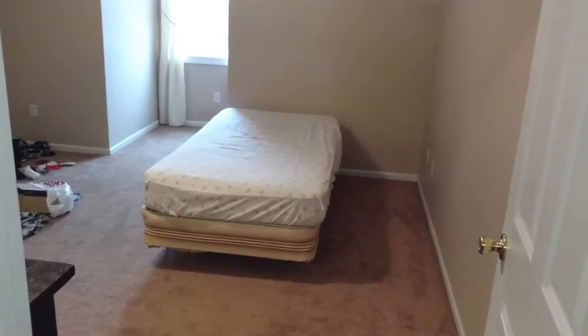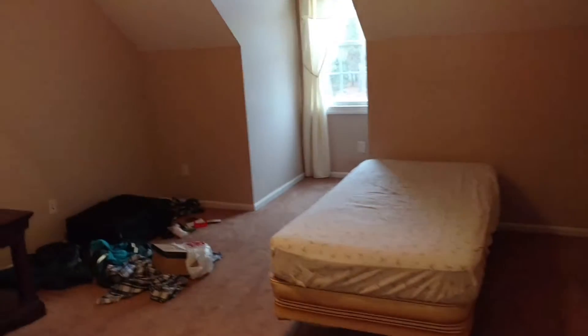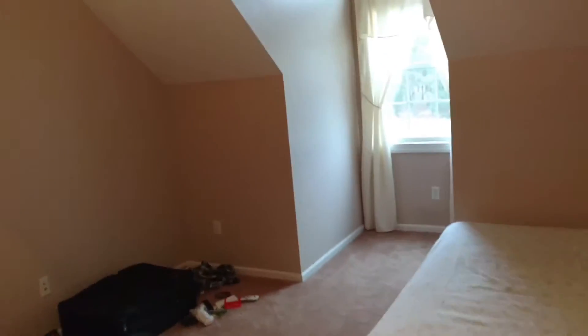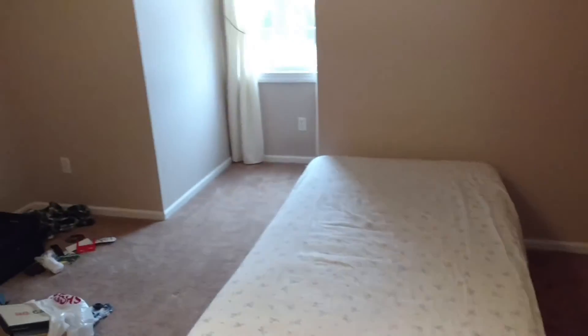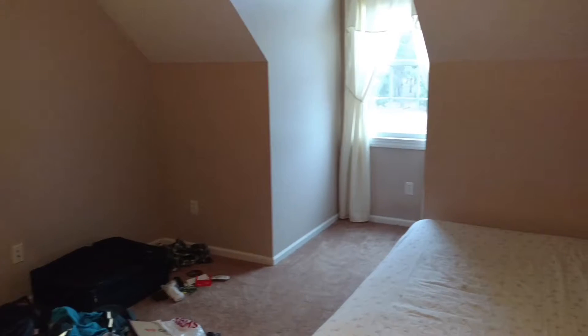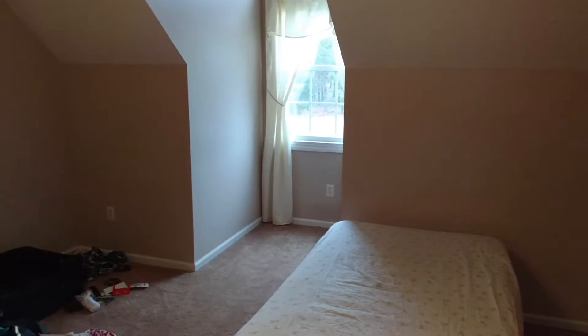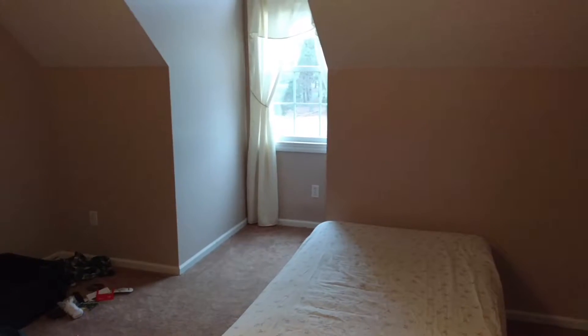Hey guys, what's up, Matt here and we are about to make things happen. This little room right here is going to be where possibly the HO scale layout will be, because look, I have more room.